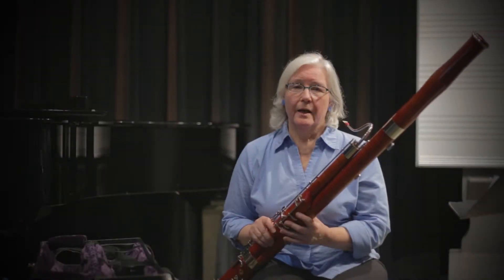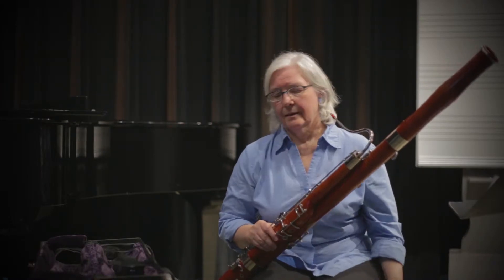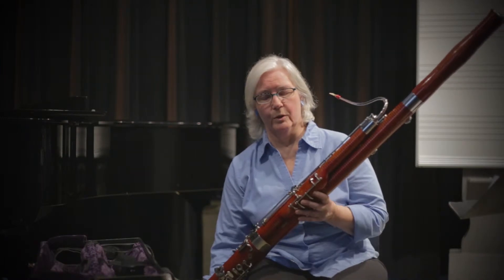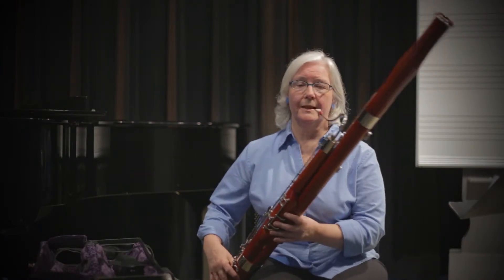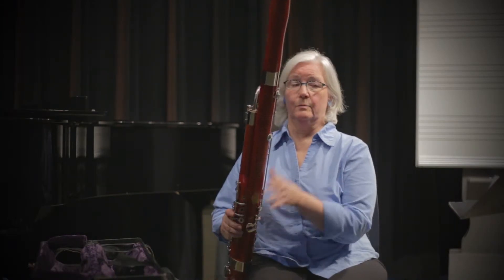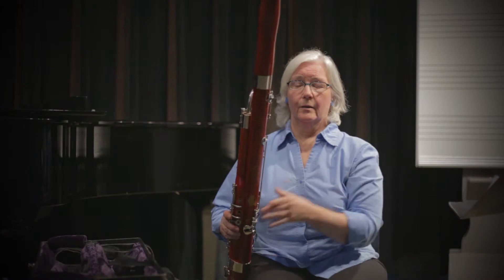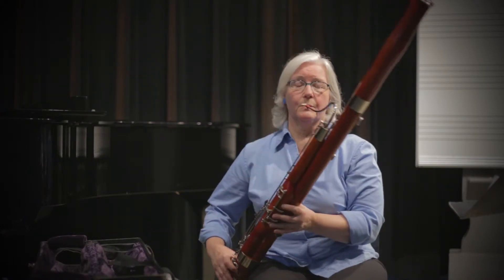Now we're going to talk about posture on the bassoon. It is a large instrument, so you have the seat strap which helps immensely, but there's also sometimes a tendency among young players to play like this and to read the music off this way, which is not the best posture.